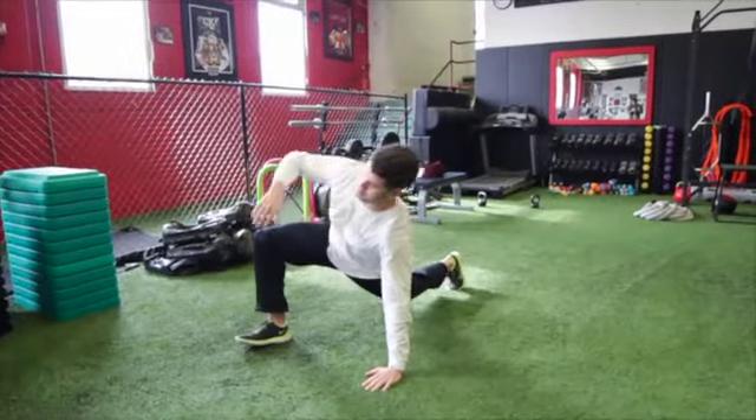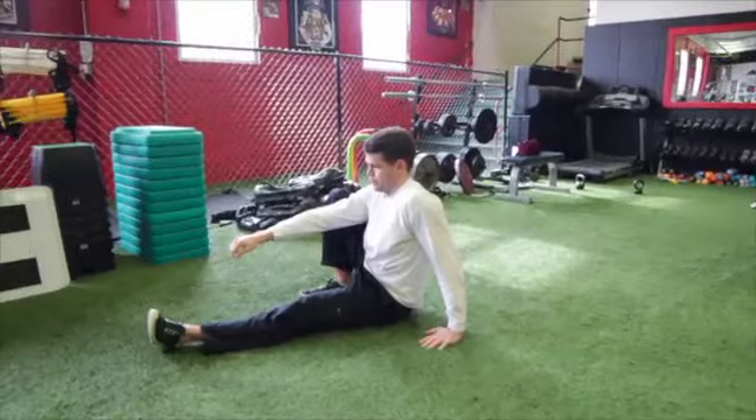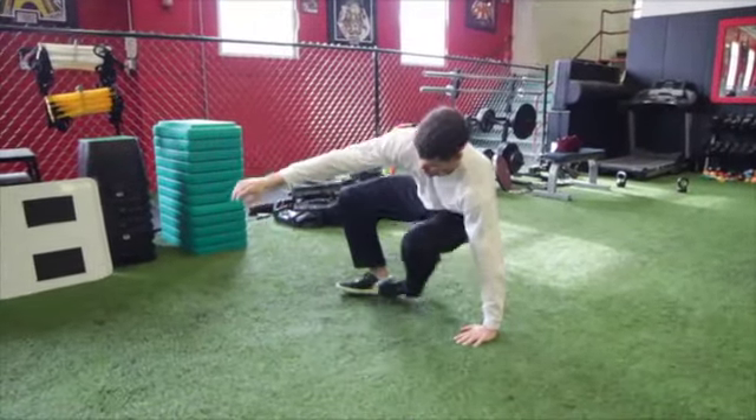Next, bring your back leg straight to the front, sitting down, keeping your chest up and your back straight. Repeat the sequence.